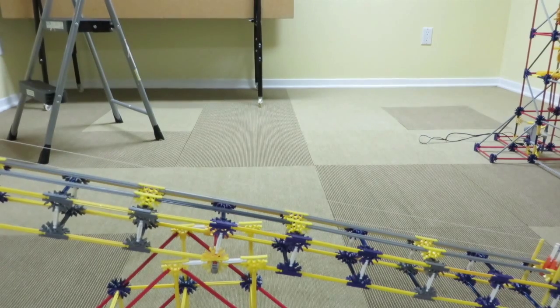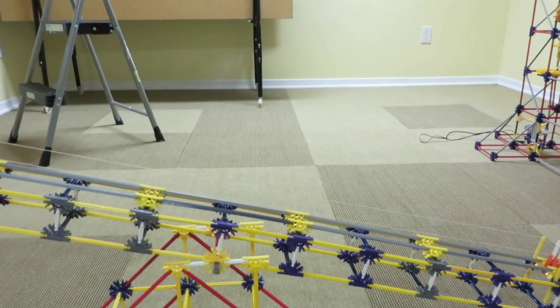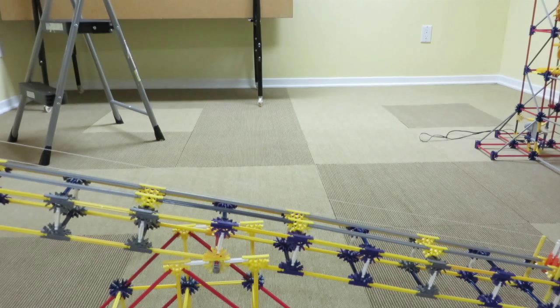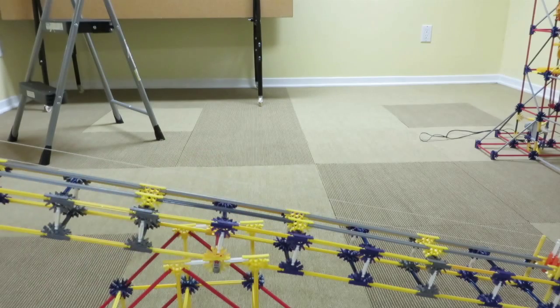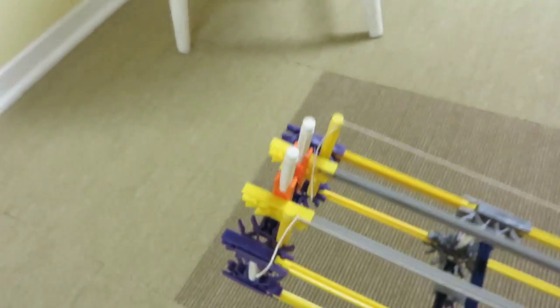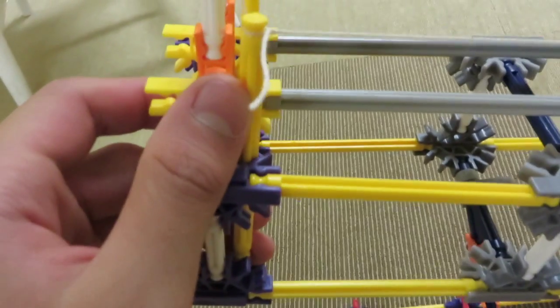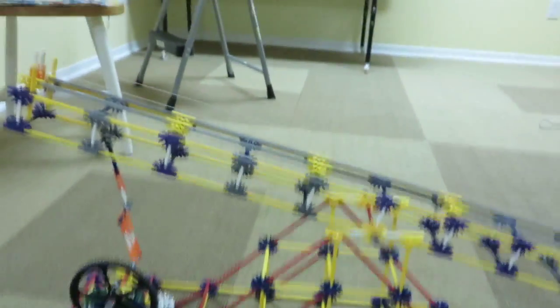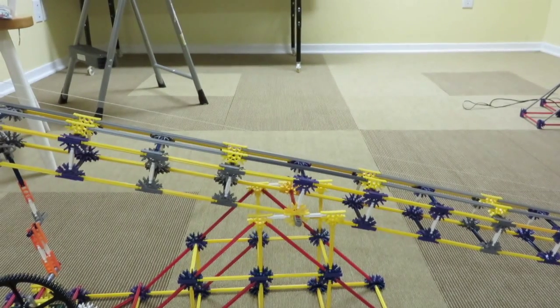You might be asking why we need string. You don't actually need string, but I like to use it because it highly reduces the chance of the ball falling off the tracks while it's rolling back and forth. I've already gone ahead and put on the string because it takes a bit of trial and error to get the right tension. When you put on the string, you want to make sure it's right there on the yellow piece where it sort of curves inwards. Once you have the string attached, it's pretty much done.